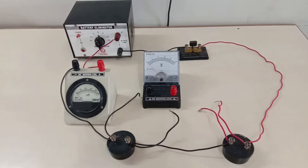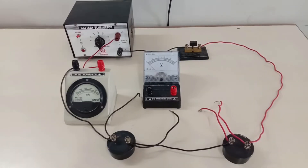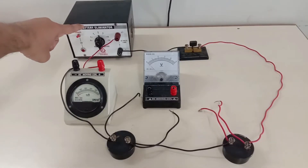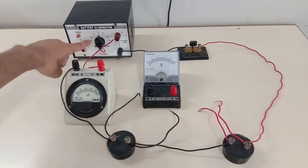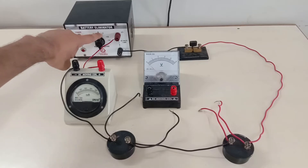We are going to apply the concept of Ohm's law to understand this particular demonstration. For this demonstration we would require a battery eliminator, a type of variable DC battery that delivers DC output voltage ranging from 0 volts to 12 volts. It runs on AC power.